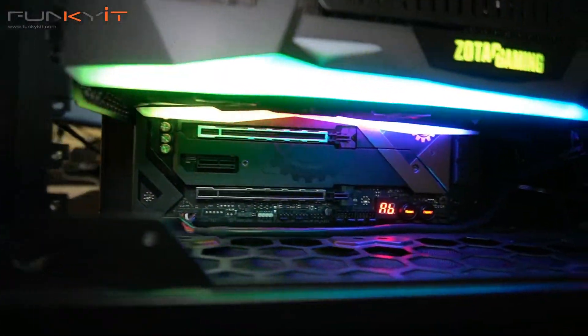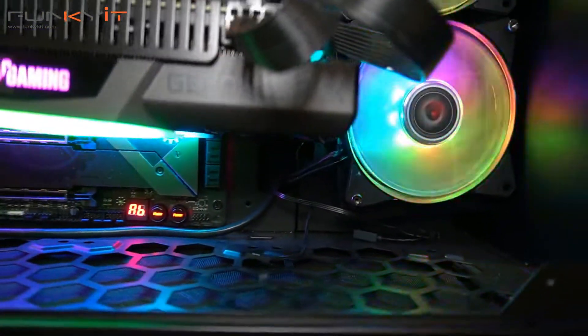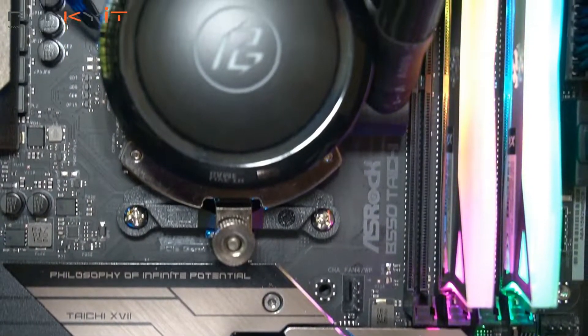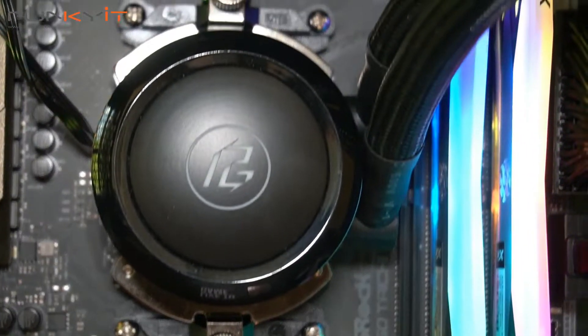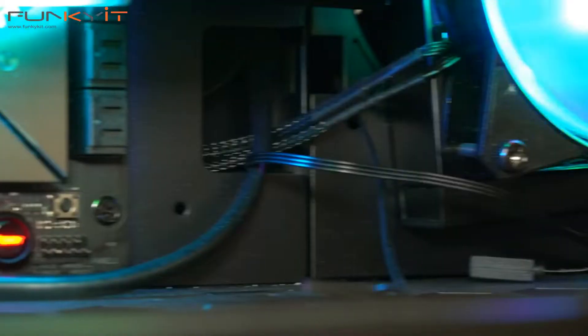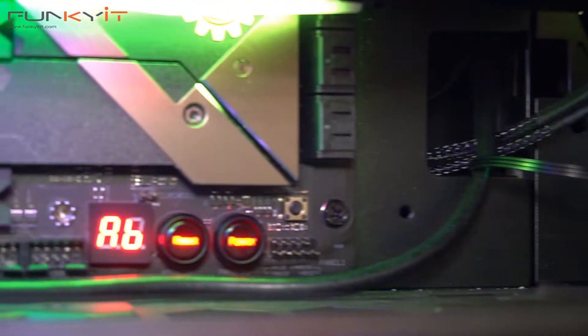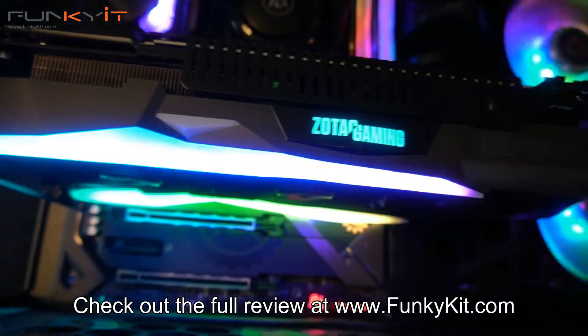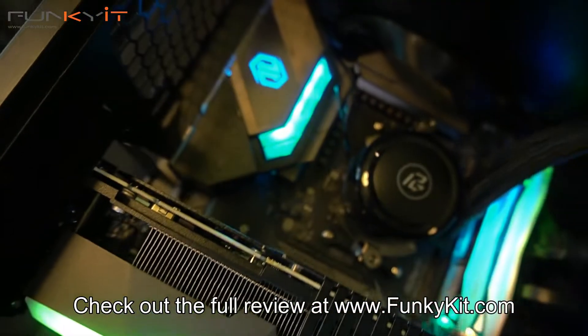In conclusion, the ASRock B550 Taichi takes the crown for performance, price, and features. If you want a motherboard that takes advantage of all the latest technologies offered by AMD — such as 7nm processors, PCIe 4 support, and affordability — then look no further: the ASRock B550 Taichi motherboard is your answer. You can check out the full review on our website at FunkyKit.com.